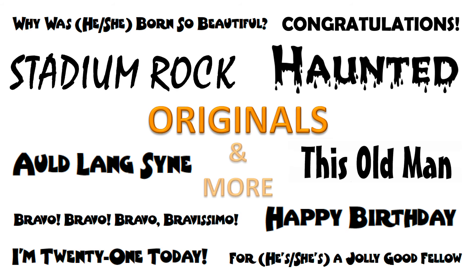Our best-selling Adrian Hallam Originals, Stadium Rock and Haunted, are also available in flexible ensemble format.